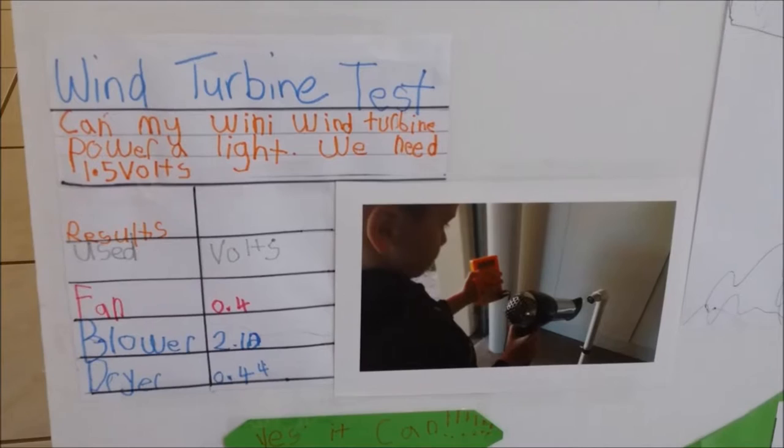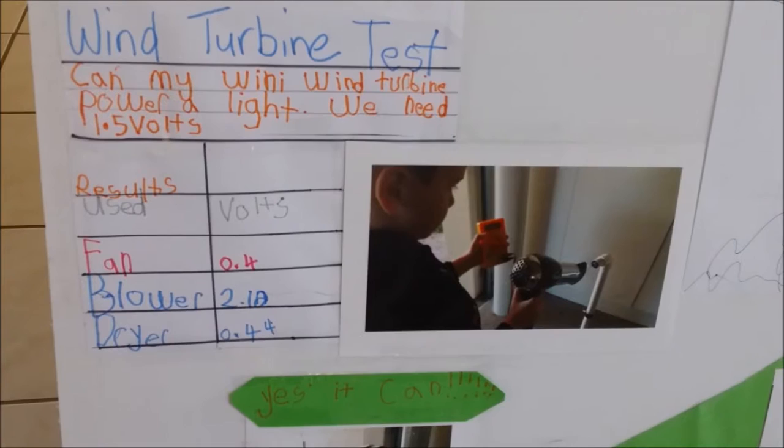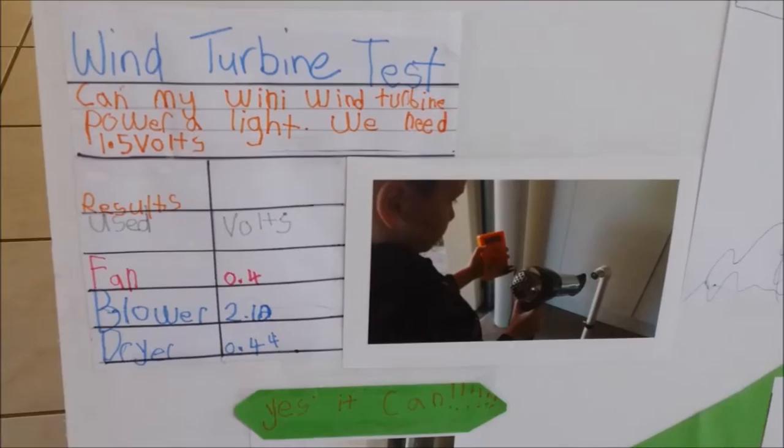I'm trying to take it out but it's a bit hard to get out. So while he does that, this is his cool wind turbine experiment. Can his wind turbine power a light? We need 1.5 volts. They used a normal house fan, a leaf blower, and a hairdryer. The leaf blower got 2.1 volts, so it can definitely power a light — yes, it can. And there it is down there, but we'll show you that at the science fair.